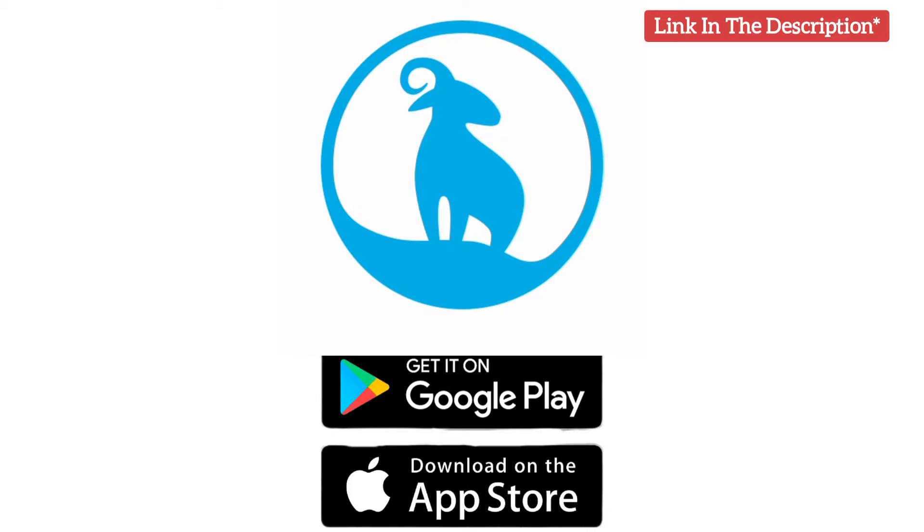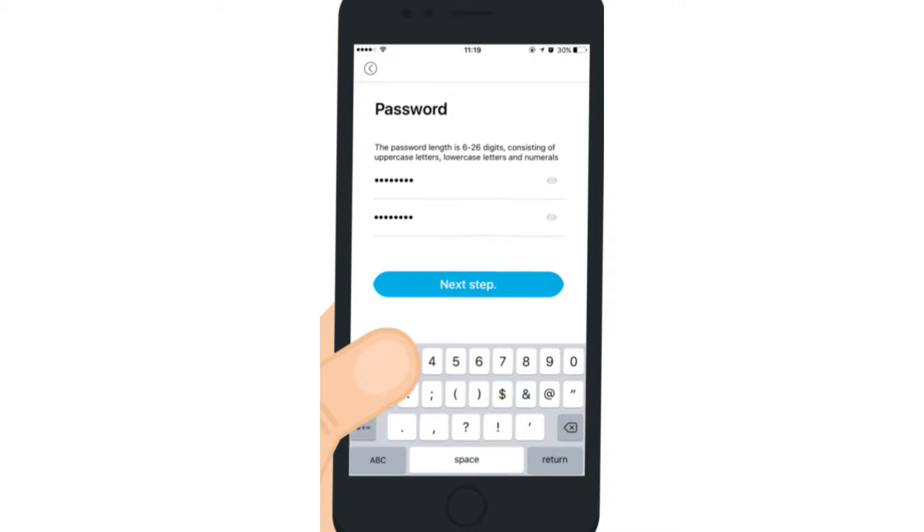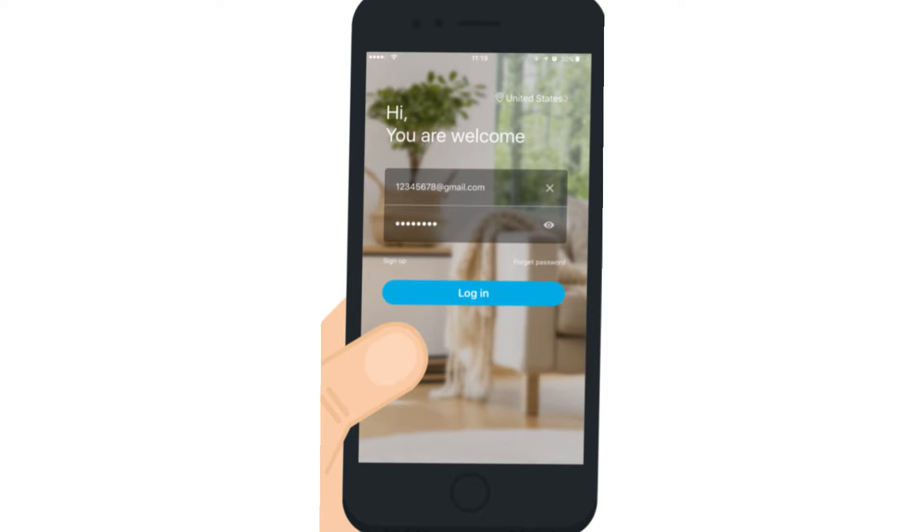The link for the app is provided in the description. You will need to create an account by entering your email ID and then creating a password. You will also receive a verification email that you will need to verify first. Next, using your email and password, log in to the app.